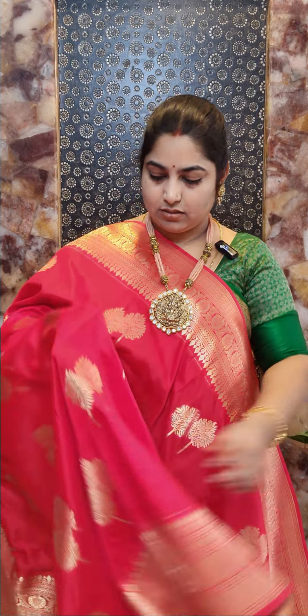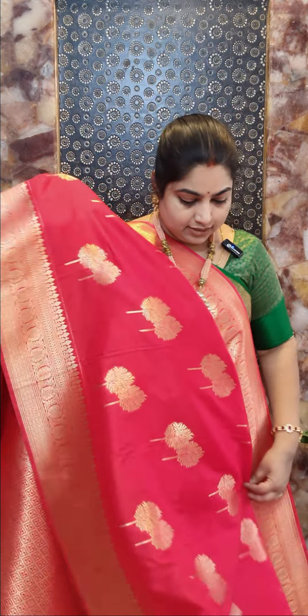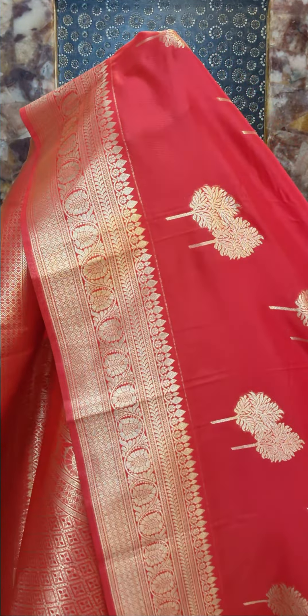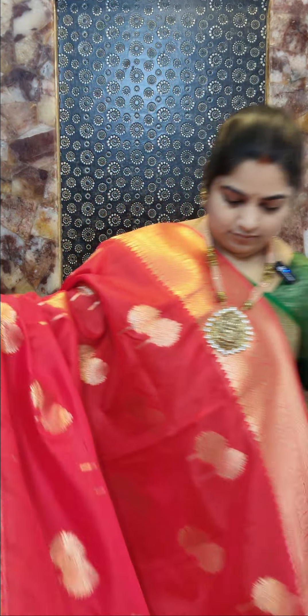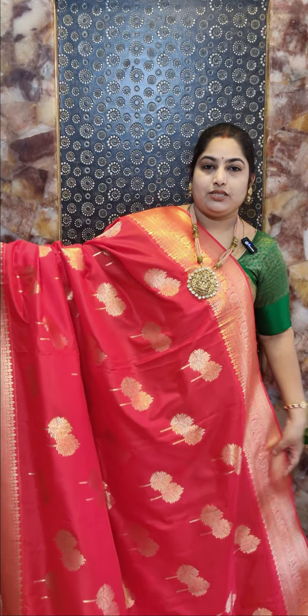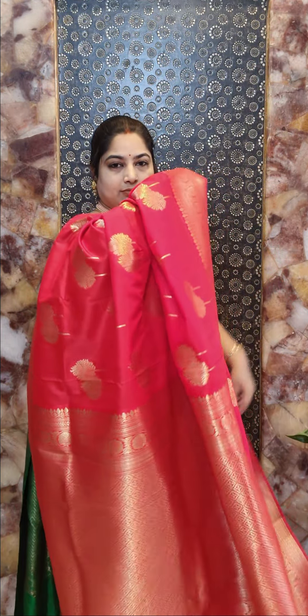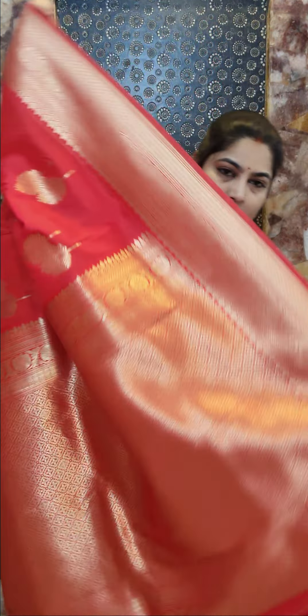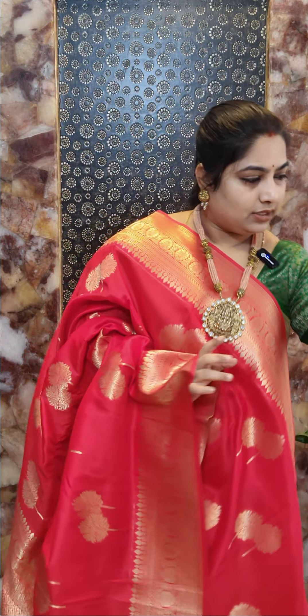Here is saree number six — a nice chilly red color saree with a beautiful design for the borders. You can see the texture of the sarees; these are very lightweight and smooth texture. That's the pallu portion with zari brocade, and a self-color embossed blouse piece with zari border. Saree number six, price rupees 2400, free shipping within India.